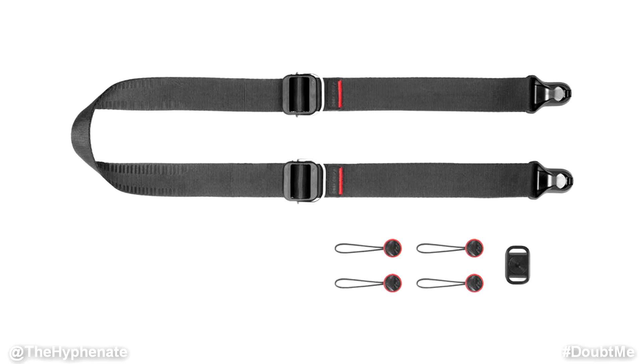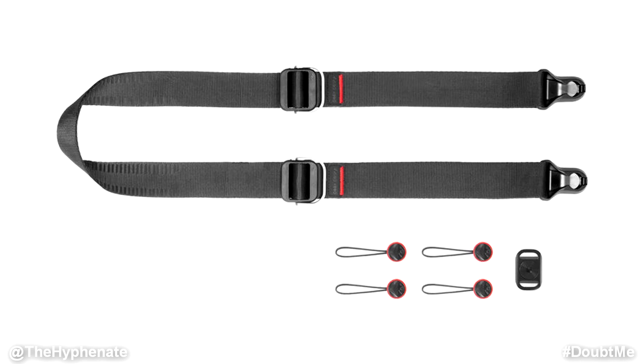Hey, what's up everybody, it's the Hyphenate here and today we're going to talk about the Peak Design neck straps and why they're a must-have accessory. I'm a Sony shooter and the camera straps that come with Sony cameras are the worst. They're extremely uncomfortable, they're rough on the neck, adjusting the length can be tedious and annoying, and putting them on or taking them off of a camera is not fast or easy at all.